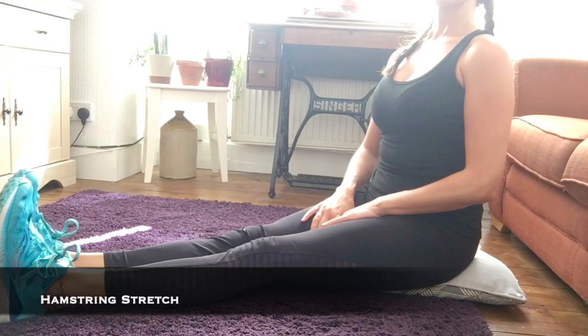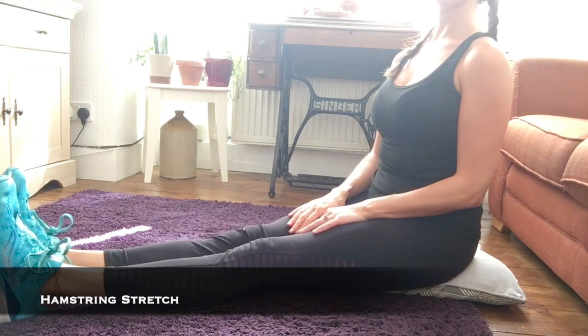We'll also be covering self-massage techniques for the ITB. The ITB can be particularly problematic for people as it's a multi-purpose tendon rather than a muscle, therefore it's a lot harder to stretch. It runs all the way along the outer thigh from the hip all the way down to the knee, and when it's tight it can cause problems like knee and hip pain, so self-massage techniques are a really good way to prevent or alleviate this.